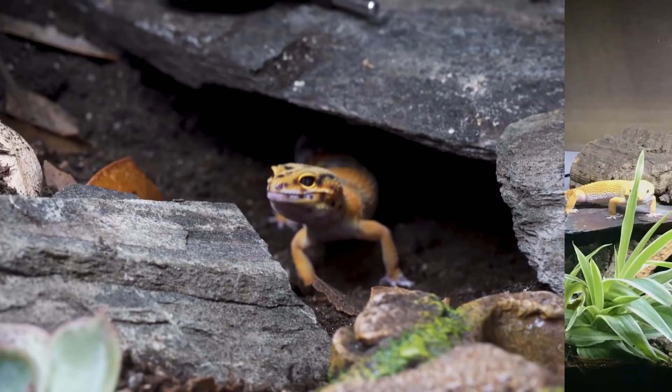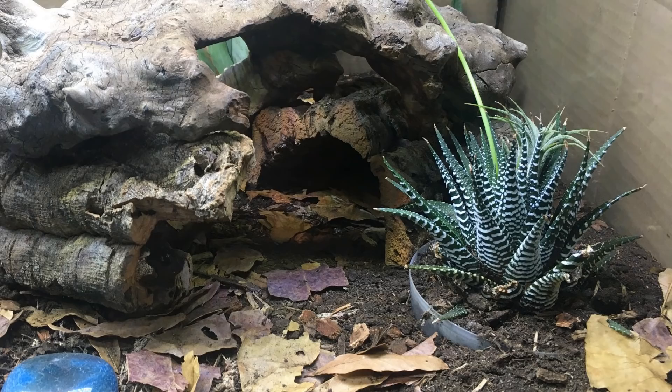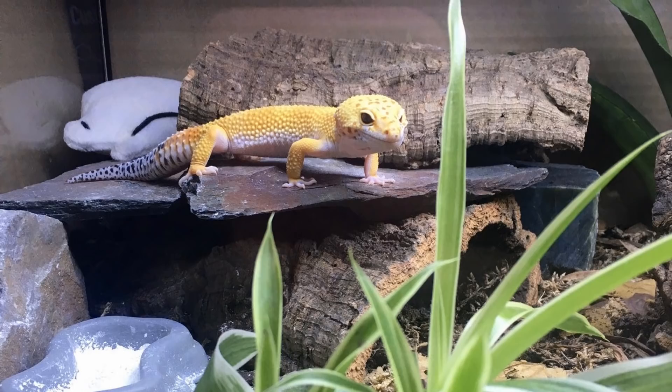Then we have a setup from Jillian. She went from a 20 gallon tank with carpet to a 40 gallon bioactive tank, and from a heat mat to a deep heat projector. She's going to be adding in a 3D background soon. I think this looks great — I always particularly like succulents; I may add one into Diego's tank when I can finally go to a garden centre. I particularly like the slate with the cork hide underneath. Very nice.